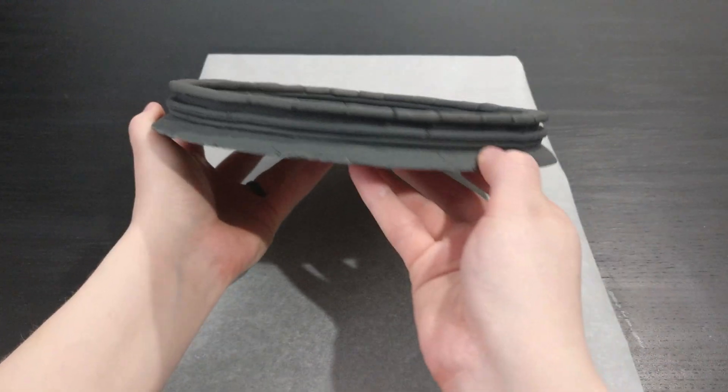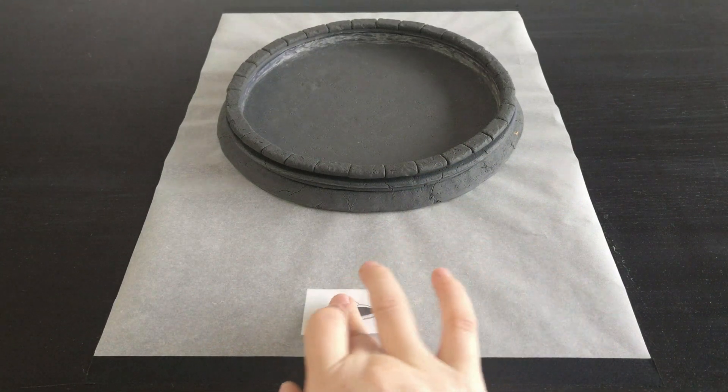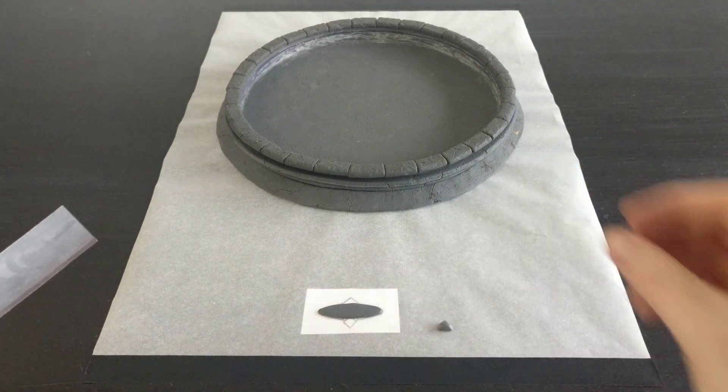The base is now baked to harden the polymer clay and avoid changing shape. To make the plaque for the front, I made a stencil so that it's easier to get the right shape and size.